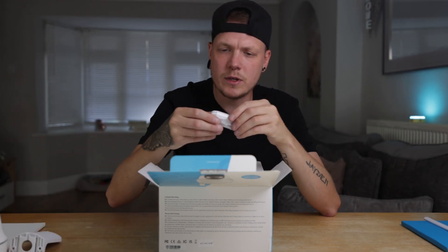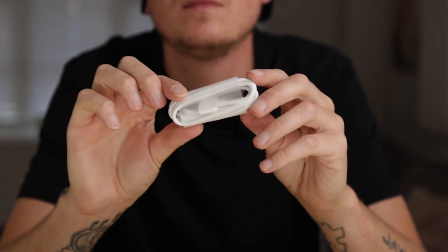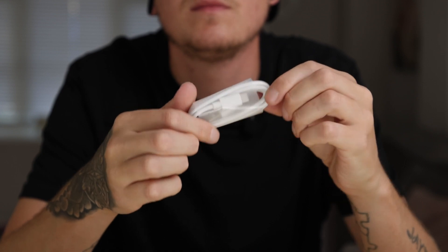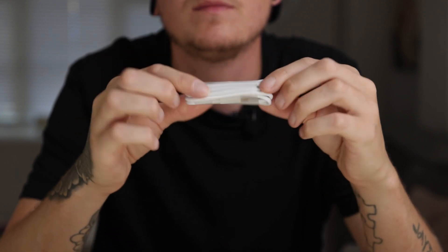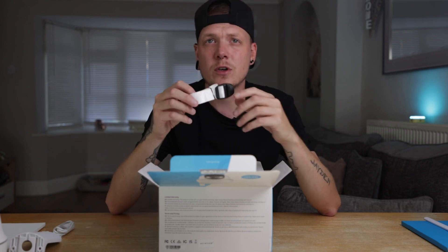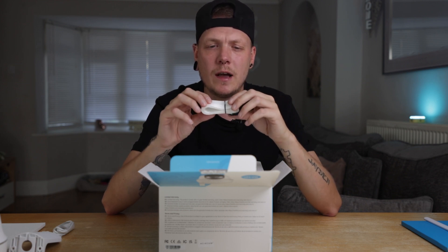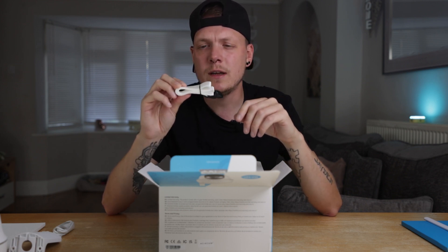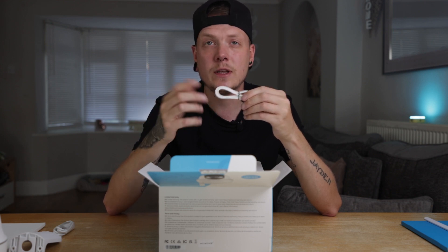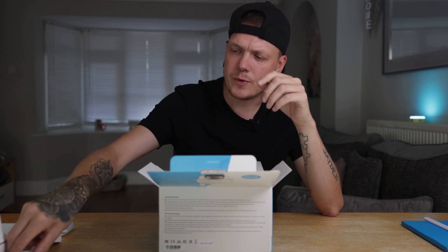Next we have our USB-C cable. The previous model used one of the original USB cables, so this new camera will now power off of the USB-C solar panel, which is the new solar panel too. We've also got a strap, which comes pretty much as standard on most of these Reolink cameras — whether you want to mount that to a tree or a fence post, this little strap will allow you to attach the camera safely without screwing holes.